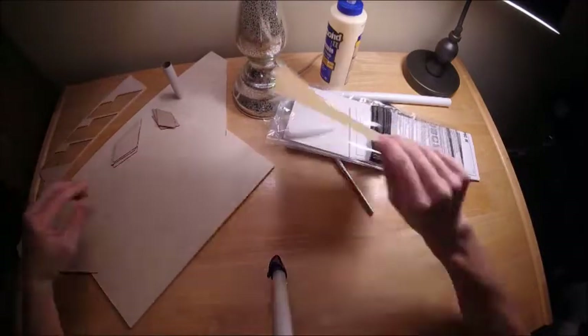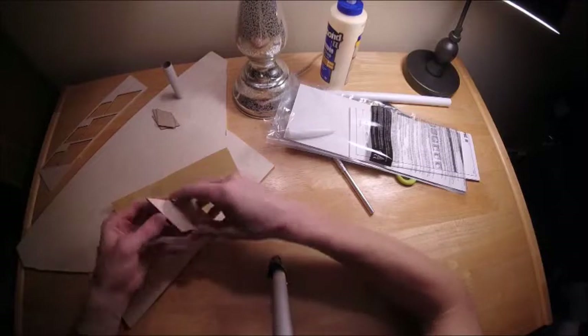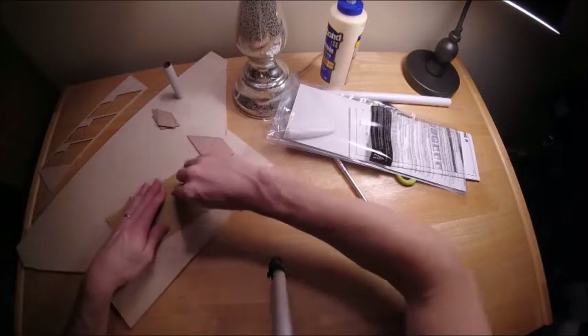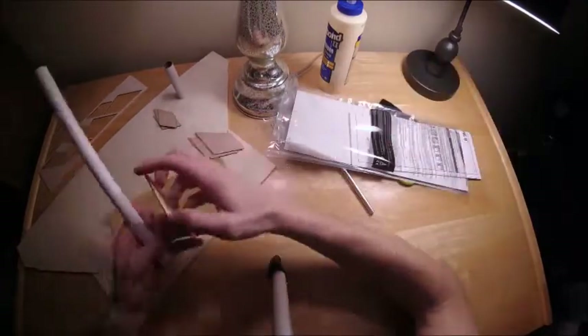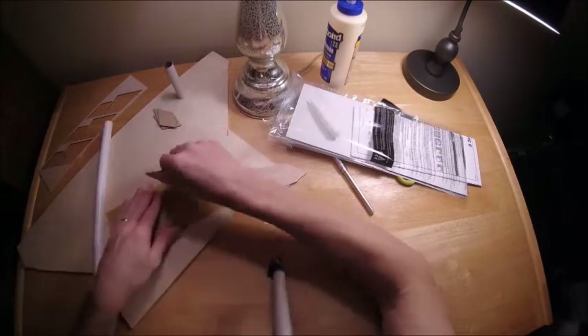Back to the actual rocket construction. Here I'm going to sand all of the edges of the fins, really focusing on the root edge surface of the fin because I want to make sure that surface lays flat on the tube. When I glue it on, I get the best contact possible to get the strongest joint that I can.